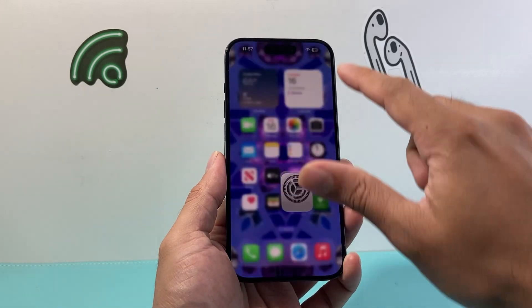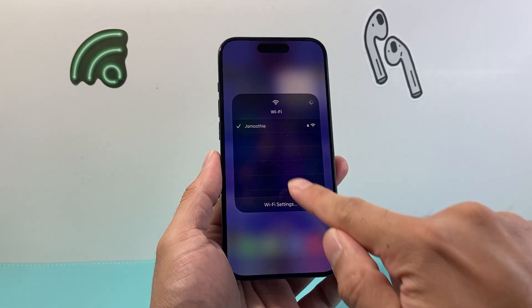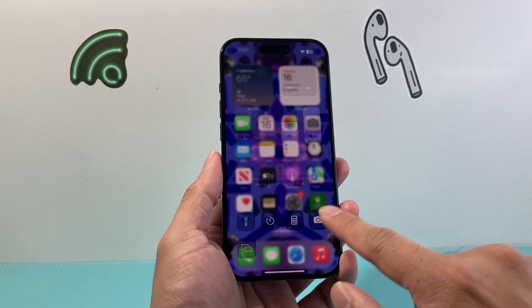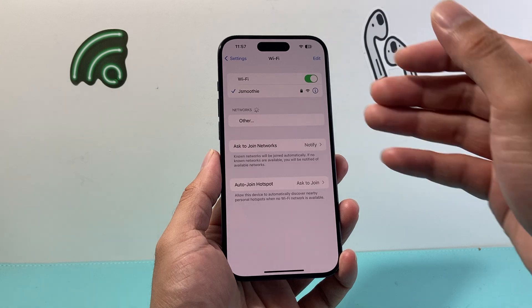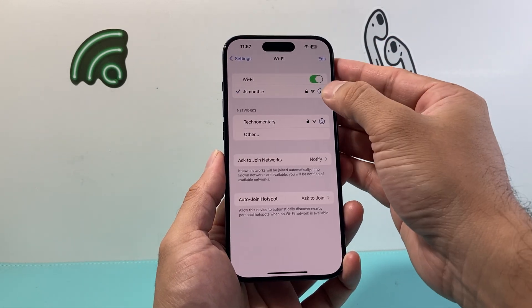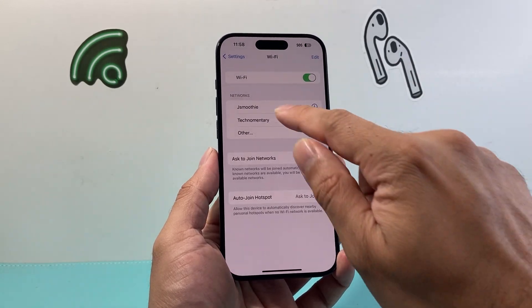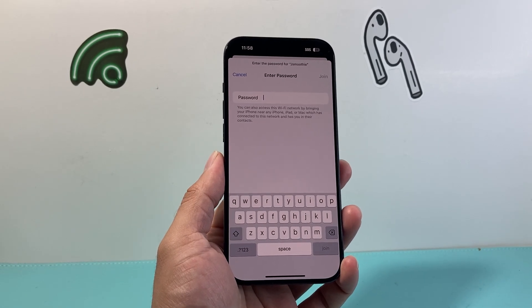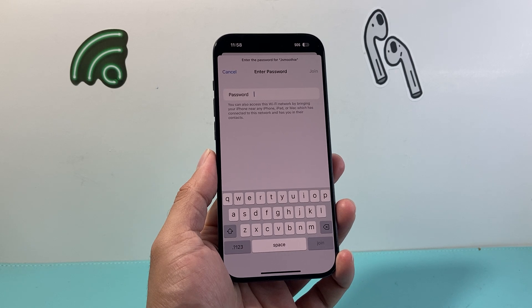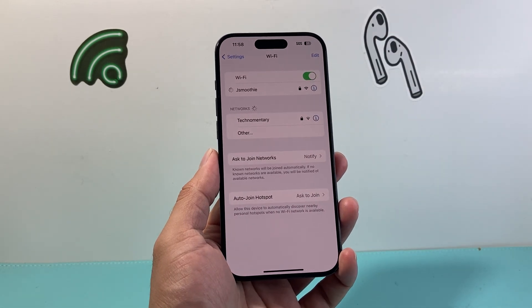Wi-Fi can be accessed in two places. You can go from the control menu — press and hold and then press and hold again to discover the Wi-Fi network — or you can do it by going into your settings and then Wi-Fi, and you can see the list of Wi-Fi available. Now another thing to do is if you're joined on a network and it's not working, you can disconnect or forget this network and then rejoin. Make sure you know the password, so you're going to join again and enter the password. I'll go ahead and enter my password by sharing it from another device.